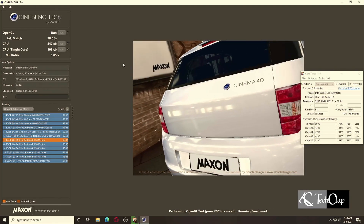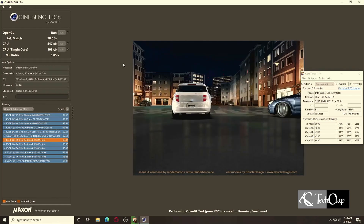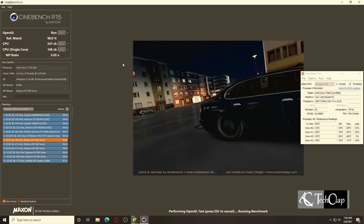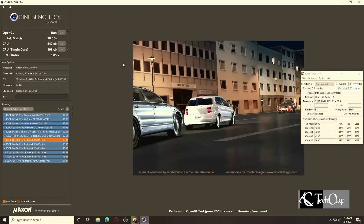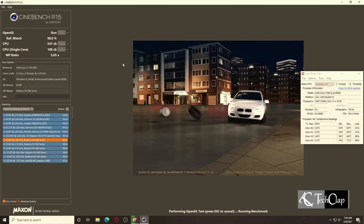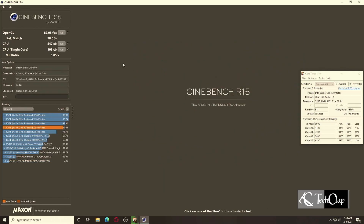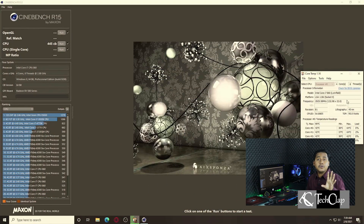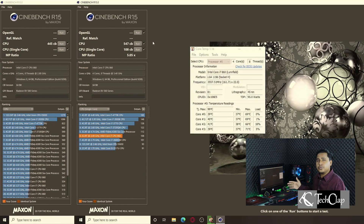Now I'm going to run the OpenGL benchmark to see the gaming performance of this processor. As you can see, it's running very smoothly. We got 89 FPS, and the temperature was below 70°C — so it's a very good performance by this processor and this CPU cooler.